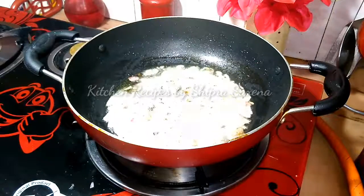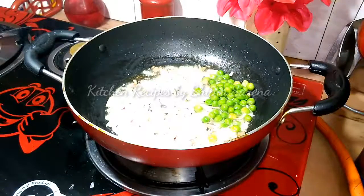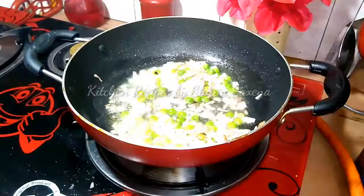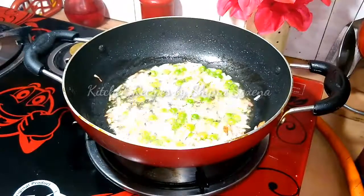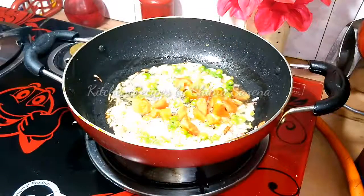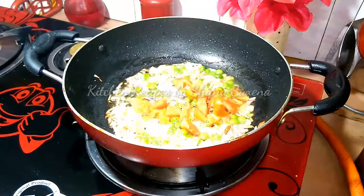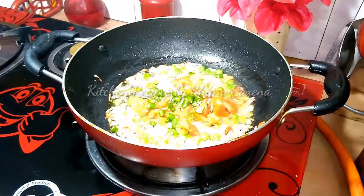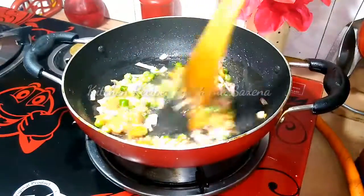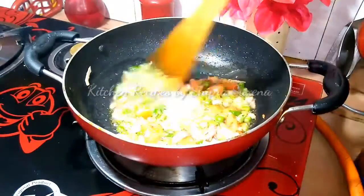Now we add the onion in the pan and fry it a little. We will add the chopped beans and cook the vegetables for 2 minutes. We will add salt to the vegetables so that the tomatoes and vegetables will become soft.